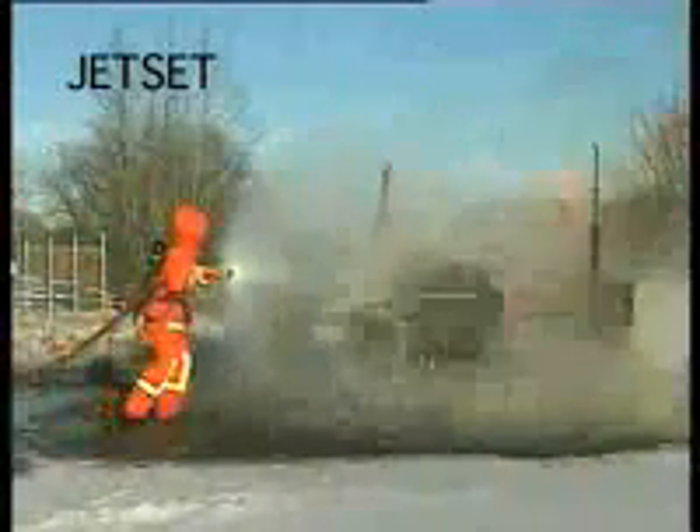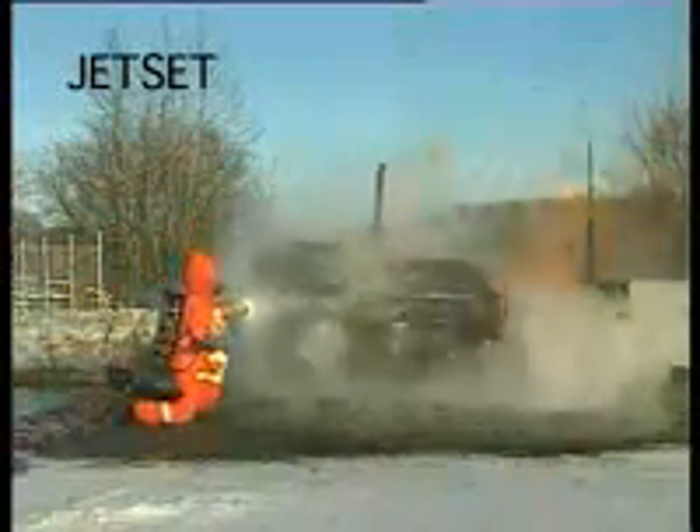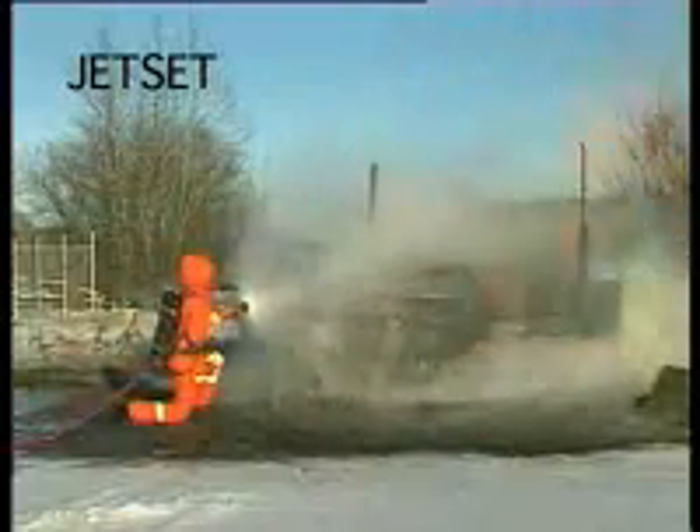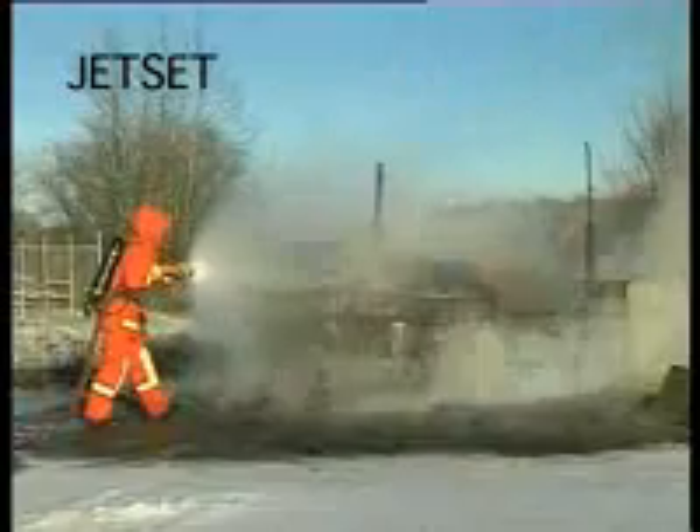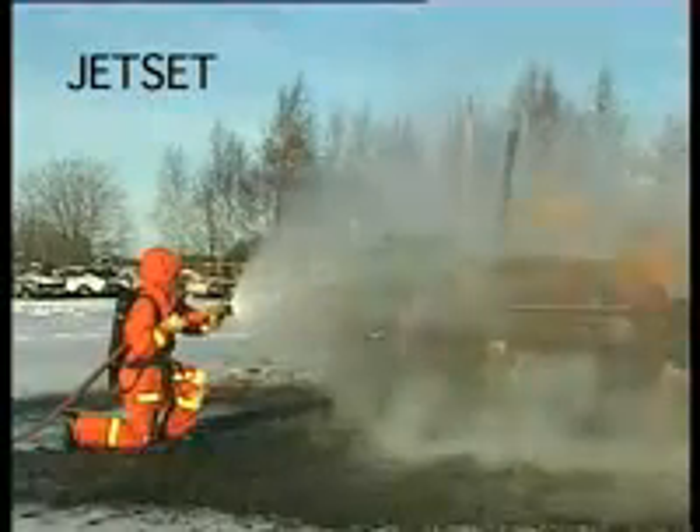Now we will compare different fog nozzles and their effect on a gas torch. First we will look at the Jet Set. As we can see, the flames are pushed away already when the nozzle is still several meters away from the flames. No tendency of back suction of the flames is visible.